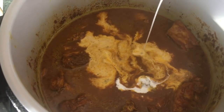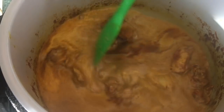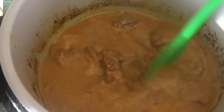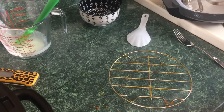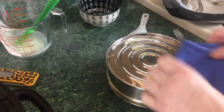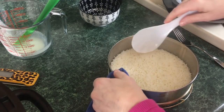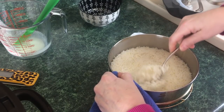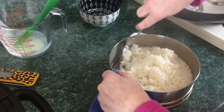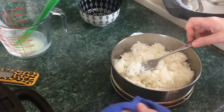Add half a cup of heavy cream — or coconut milk if you prefer — and stir it in. Since the sauce is quite thin, turn the Sauté function on to reduce it a bit. Meanwhile, bring the rice over, carefully remove the lid as it will be steaming, and fluff it with a fork. The rice came out absolutely perfect in this pot.